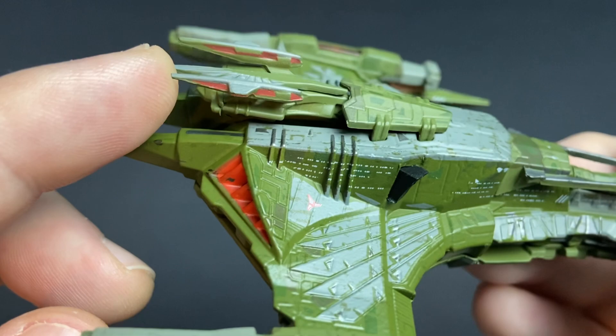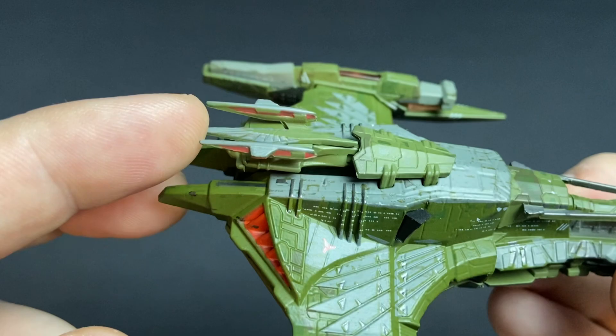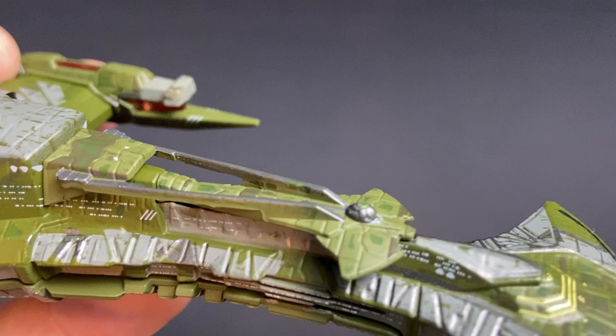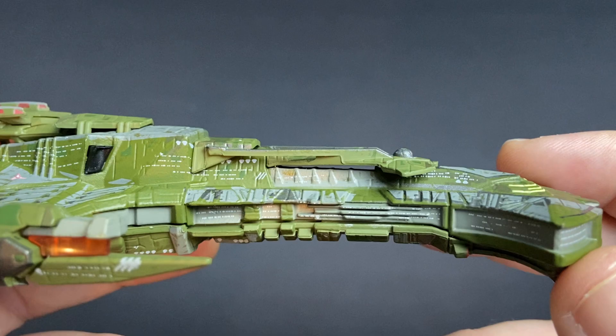I love the grills on the impulse section. There are little warp nacelles up here as well — that's pretty cool. I'm just soaking up all the detail. You can see windows all over the ship, which just shows you the massive scale. That could actually be the bridge up here as well, or a secondary bridge.